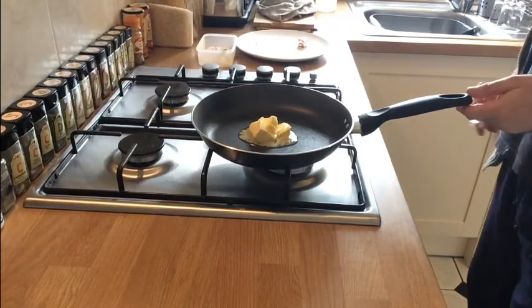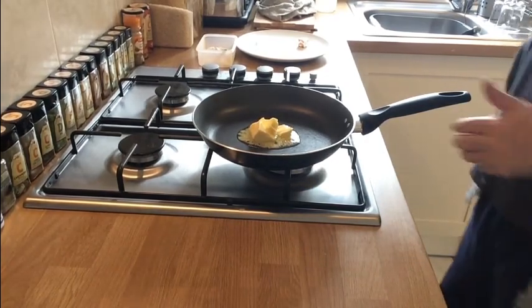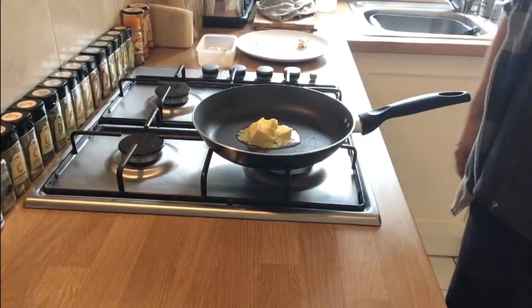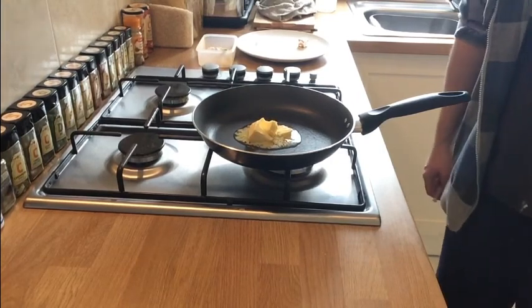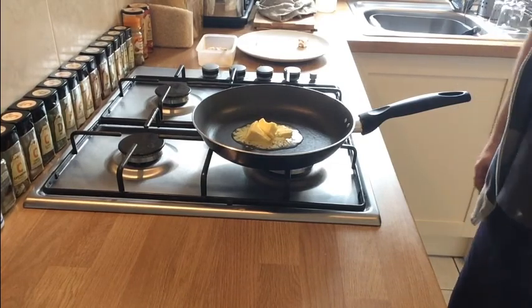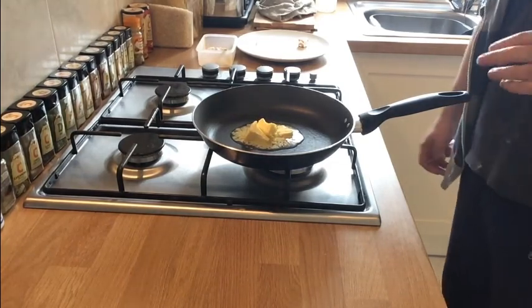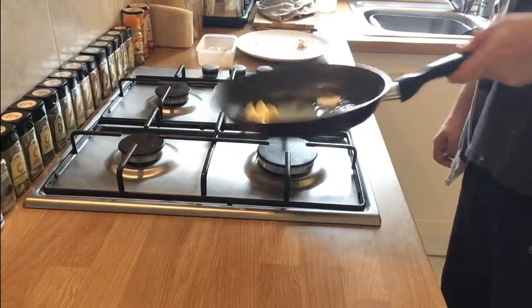While our milk is simmering away nice and warm, we're going to make up the flavour mix. We're going to make three different flavours: bacon and mushroom, chicken and ham, and ham and cheese. It's exactly the same process for all of them — I'll show you one and you can figure out the rest.